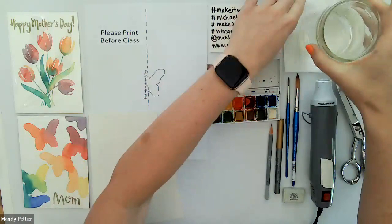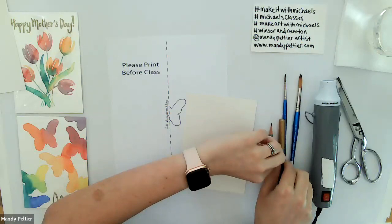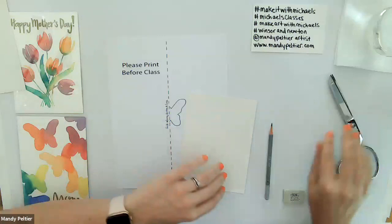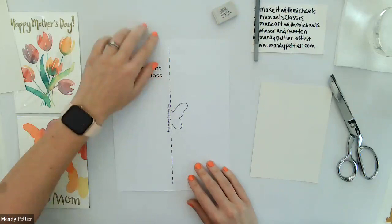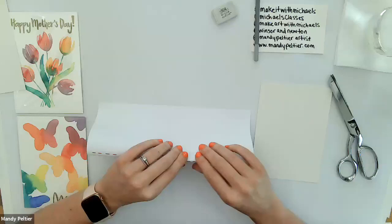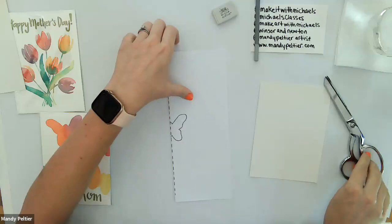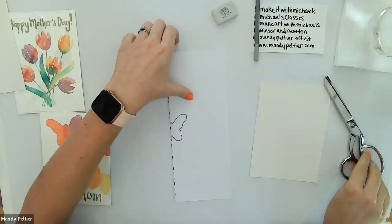We're going to start by transferring the line drawing. I'll set everything aside except for the 'please print before class' sheet, my 5x7 sheets of cold press watercolor paper, my graphite pencil, and my eraser. We'll start with the butterfly — I'm going to fold it along the dotted line so the butterfly is facing up, just like if you were making a snowflake. We're going to cut out half of the butterfly along the fold, and when we unfold it we'll have a perfectly symmetrical butterfly to use as a stencil.